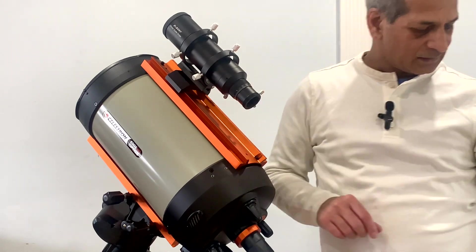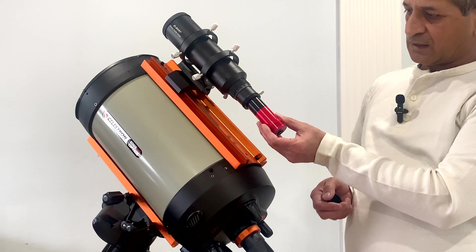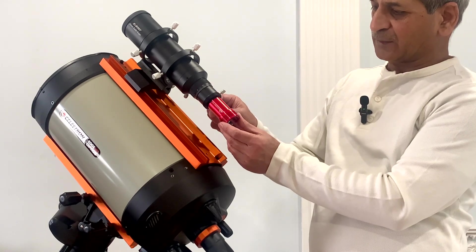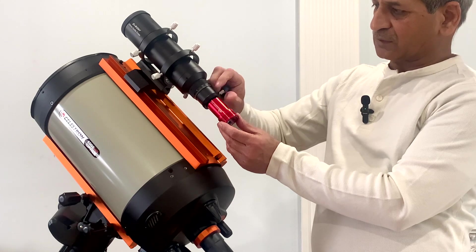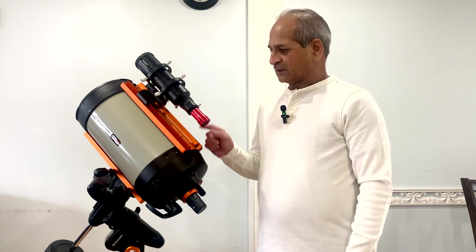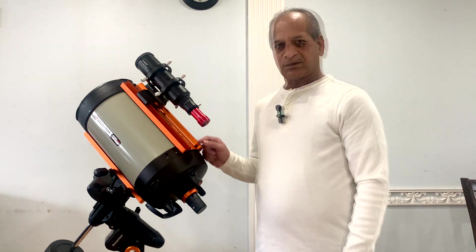Once this is done, I can insert my guide camera, which is the ASI 120MM Mini, and tighten these two thumbscrews.